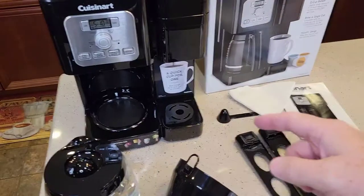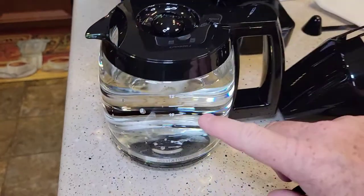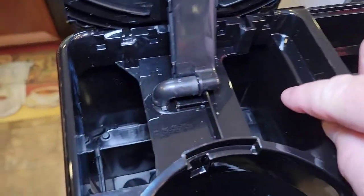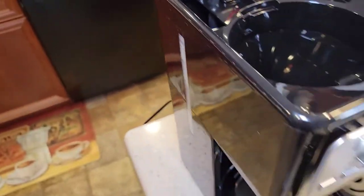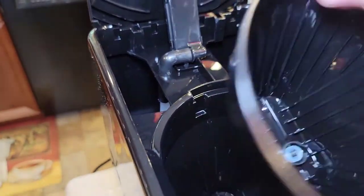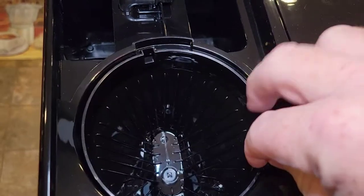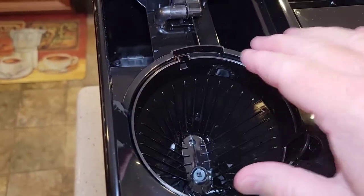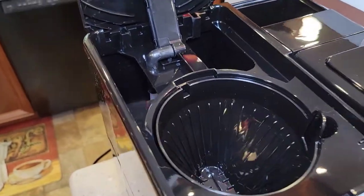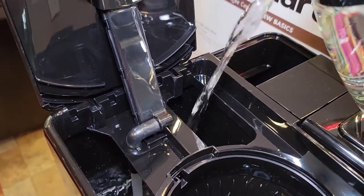We can do this while the carbon filters are soaking. I've got my carafe all cleaned up and filled up to the 12 mark with fresh water. Now we're going to put the water in the reservoir — this is where the water always goes. We're doing a fresh water rinse, so put your filter basket in. There's a little notch and a handle — line those two things up and it'll go right in. If you don't get it right, your lid won't close. We don't need to put a filter in right now. Dump all 12 cups of water in the back.